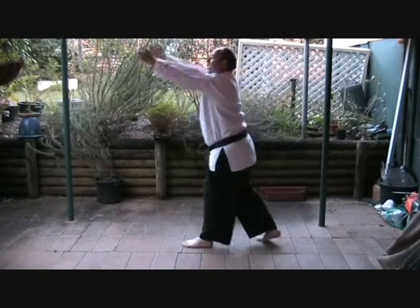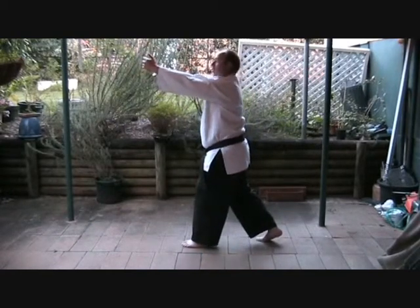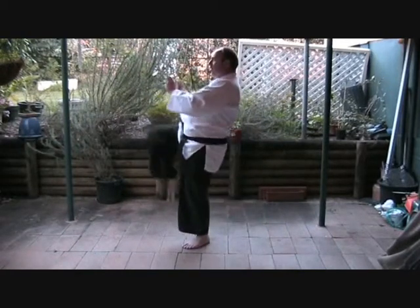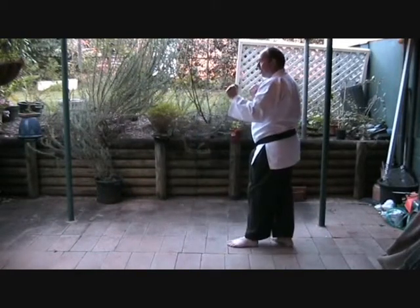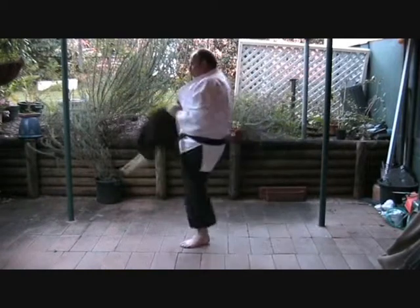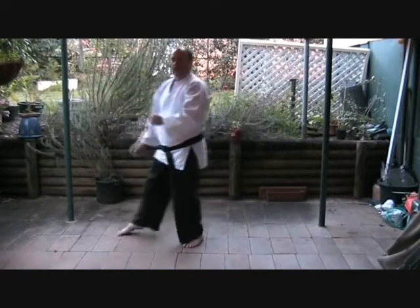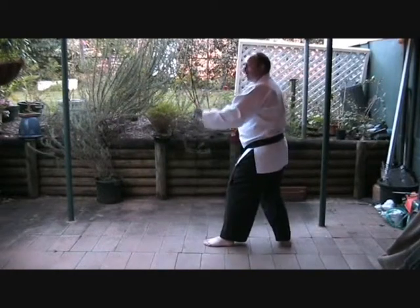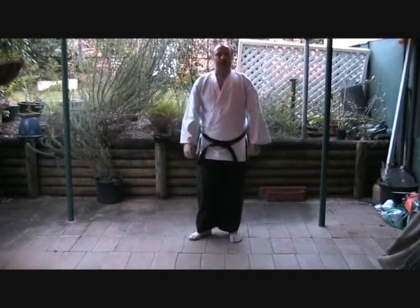At the same time as you catch, you pull and lean back so that you don't get a headbutt in the face, then knee strike. From here, you come out, catch, pull back. You can lean back if they're tall — makes no difference. That's kick number one.